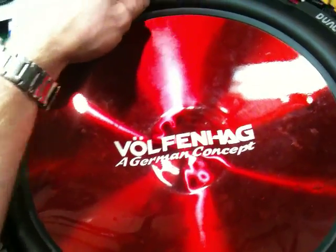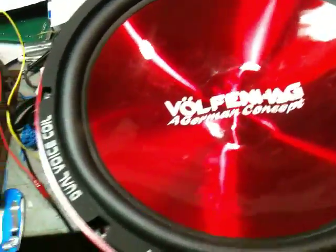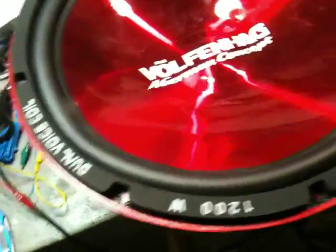So you can hear it pretty well. It is working. Like I said, it's just an experiment. But this coil...